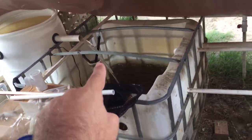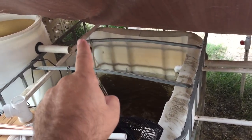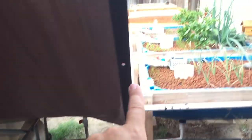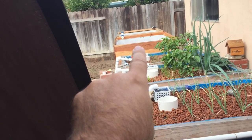This is the sump tank, and that is where the pump is. The pump runs up to this key here, and then it goes down into my grow beds, and then it goes up and into this one here. There's another tap that goes underground, and that is going to feed my ranchu slash aranda ponds back there.